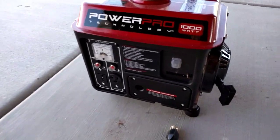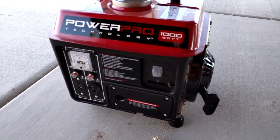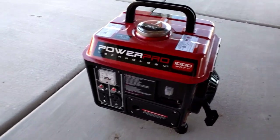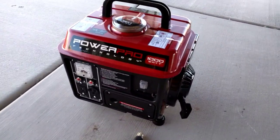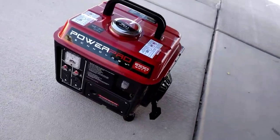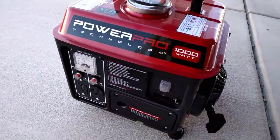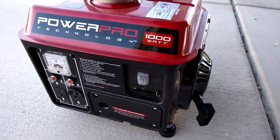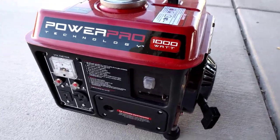Now it's running. I'll let it warm up and then we'll plug it in. Let's see if it works. You can see it's producing the correct amount of voltage, so this should run the fridge.